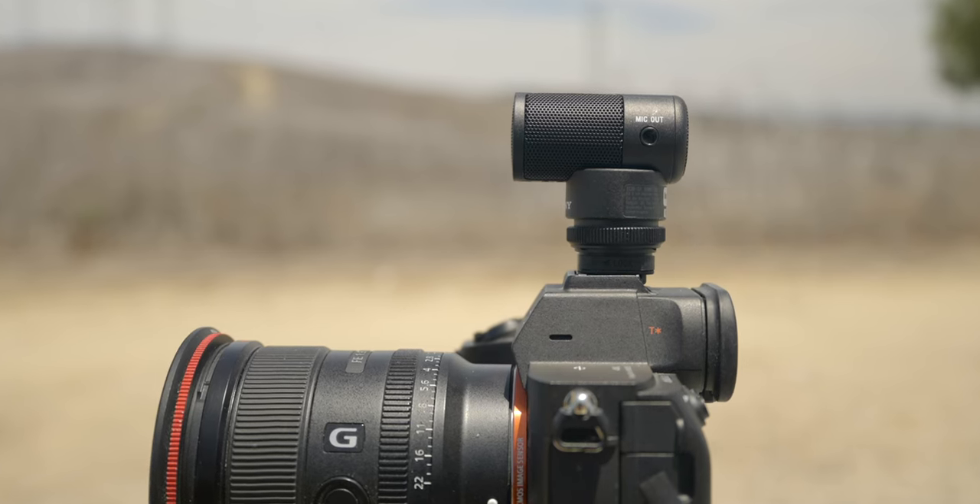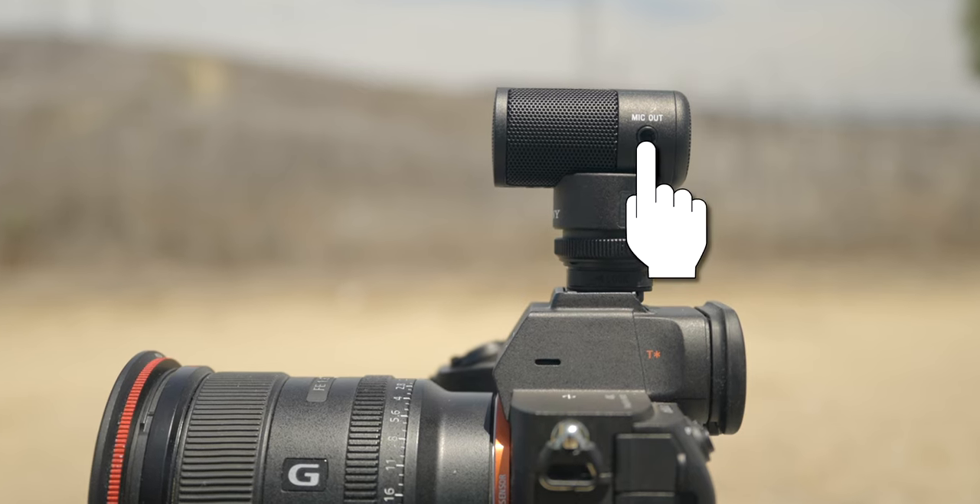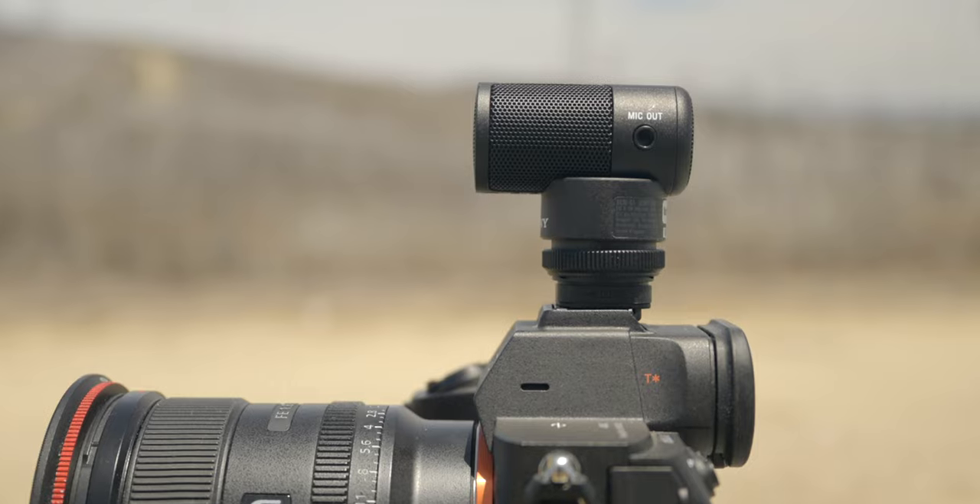If you're using something like the Xperia or a camera that's not a Sony camera, you can still use this microphone. On the side of the mic there is an audio out, so you can use this as an analog mic and plug it into any camera that has an audio input.